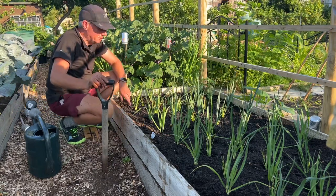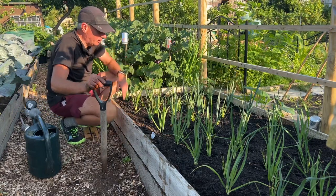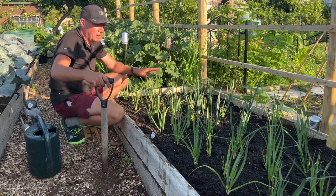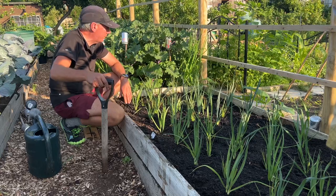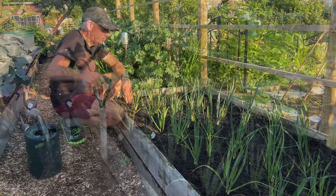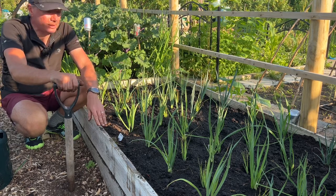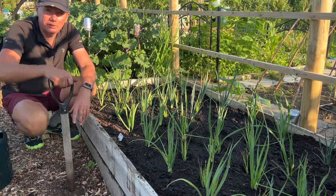We're all done - leeks are in, salad onions interplanted, very happy with this. I did do a dedicated video all about this as well if you want more details. I hope you liked this quick video - my name's Steve, this is the Seaside Kitchen Garden. See you soon.